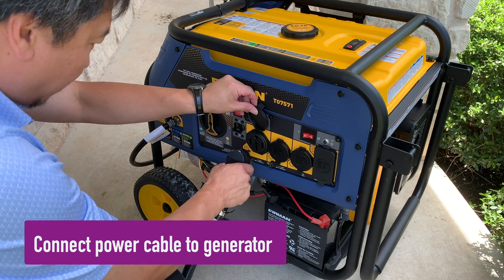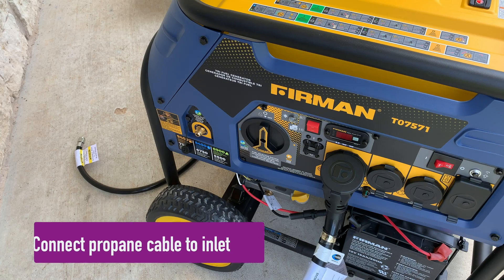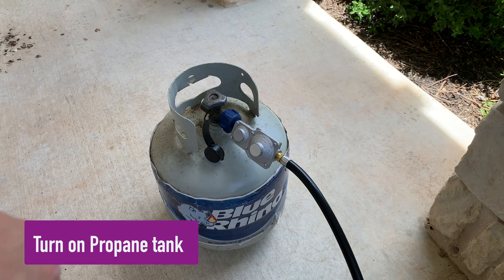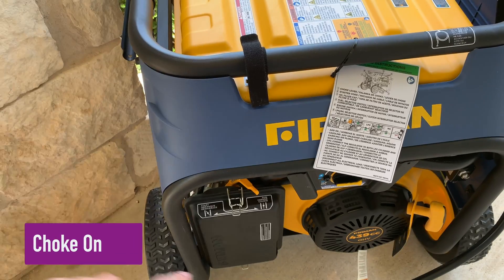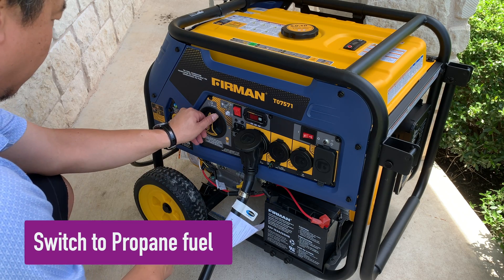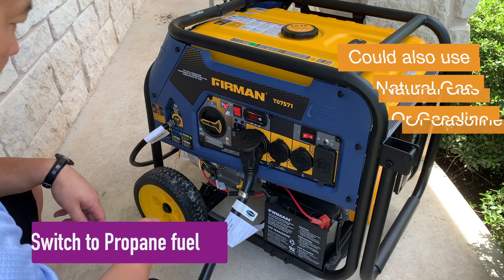Connect the power cable to the generator output. Connect the propane cable to the inlet on the generator. Turn the propane tank on. Switch the choke on. Switch to your fuel type — propane is my selection, but natural gas or gasoline may be used.